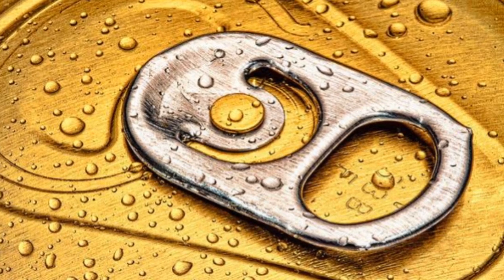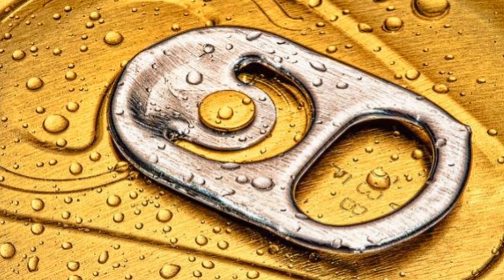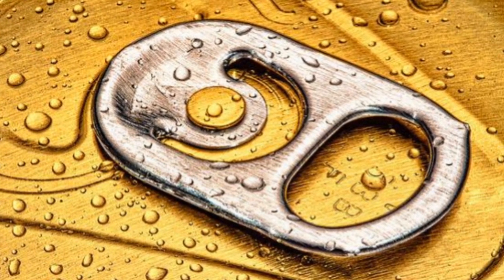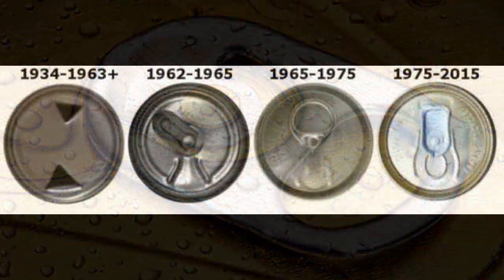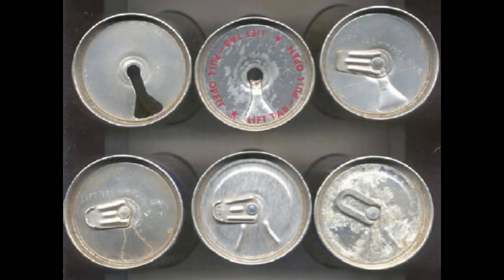Pool tabs have been a thorn in the side of detectors for decades. However, the history of the aluminum can and how it can be opened is nevertheless interesting — coming from needing an external opening tool, aluminum cans have gone through an evolution of really three basic types of tabs.